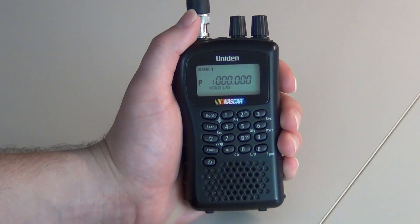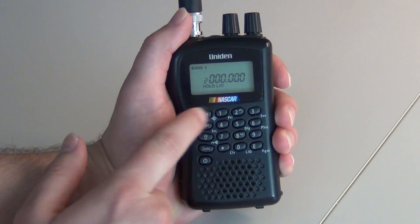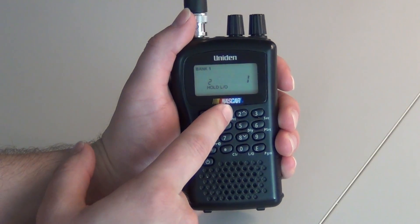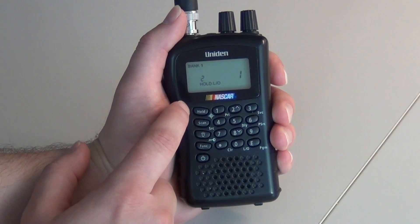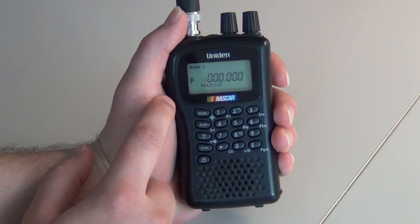Your first step is while it's in scan mode, you're going to press hold. Your second step is you're going to press your channel number — keep in mind that's the channel that you want to program the frequency onto. You're going to press hold again, and it's going to bring you to channel 1.